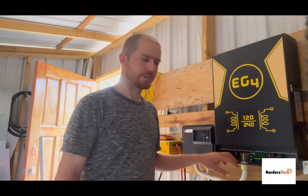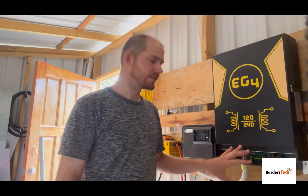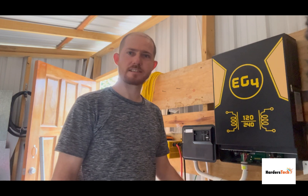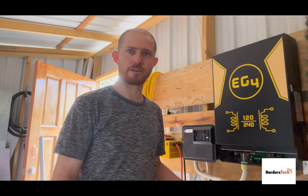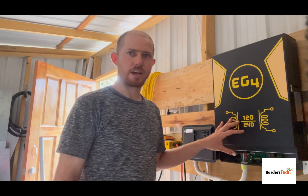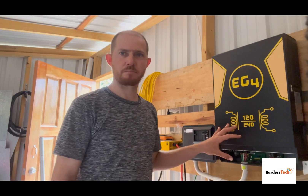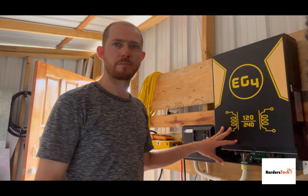I just started to open this inverter. It has a problem where sometimes the screen reads, for example, 50 volts, and then when we test the battery it has only 47 or sometimes 44, and then the low battery alarm comes on. I'll open this one up and see if there's anything wrong from the inside.